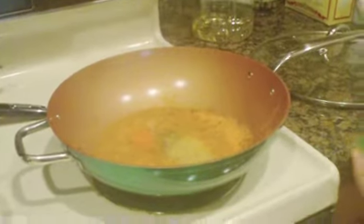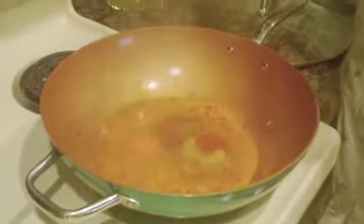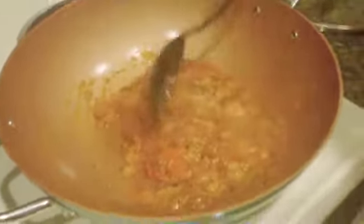Once the onions have caramelized, we went ahead and added the tomato puree and a little water. One spoon of black pepper — actually half a spoon. Half spoon of turmeric powder, coriander dried powder, one spoon of red chili powder, one fourth of a spoon of clove powder. She added a little salt even though I don't want salt, and she's adding some leftover masala because it adds more flavor, especially with cauliflower and potatoes.